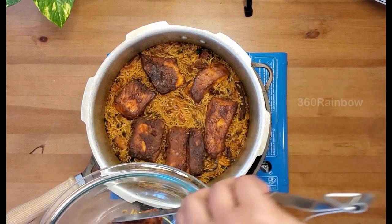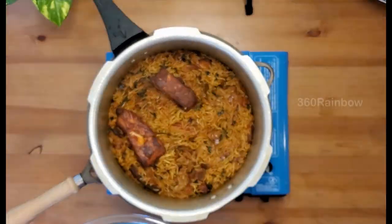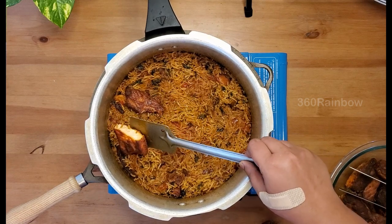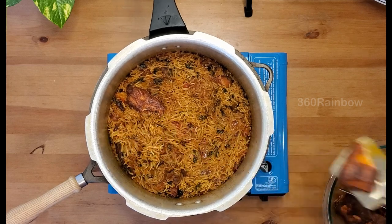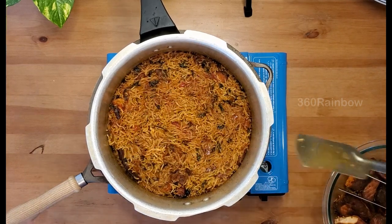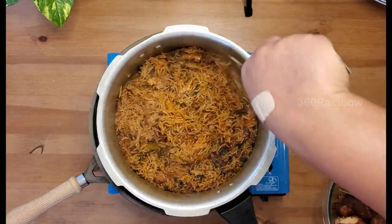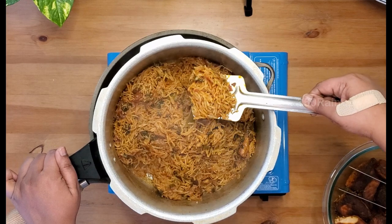You can see how nicely the fish is cooked — it's so juicy and flavorful. Using a turner, bring the bottom layer of rice to the top so the top layer doesn't dry out, and to avoid the bottom layer from getting solidified.